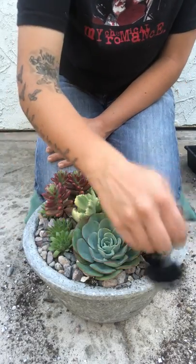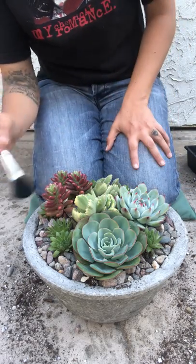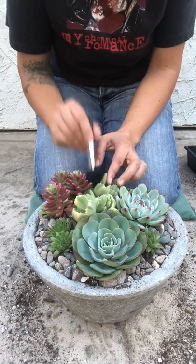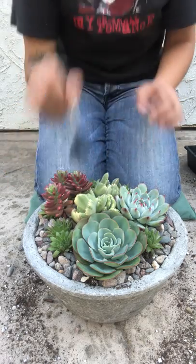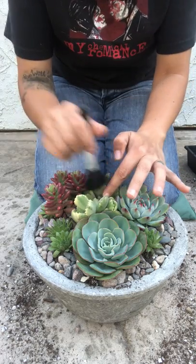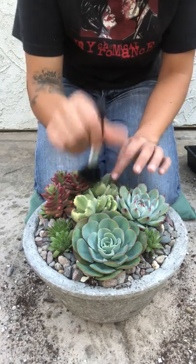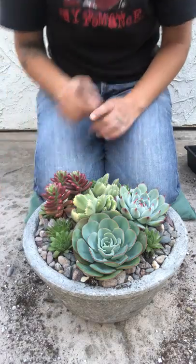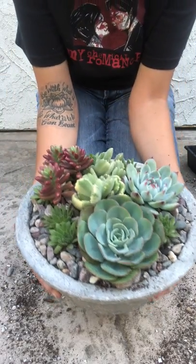I'm just going to dust off some of the dirt. Unfortunately my variegated bear paw got a little dirty and it's hard to get these clean even with a brush because they're already kind of fuzzy plants, so the dirt just kind of sticks to them. That's what you have to deal with when you have fuzzy plants. And this arrangement is done and it looks really nice!